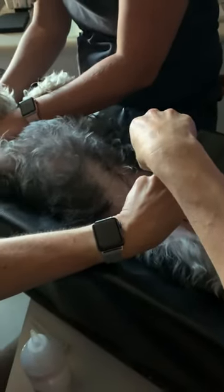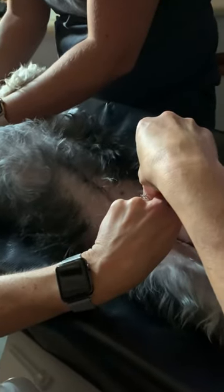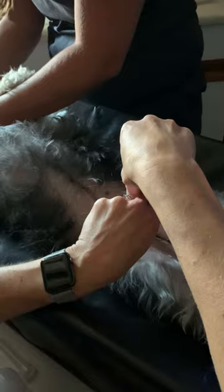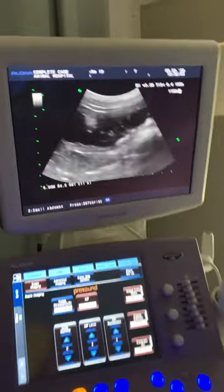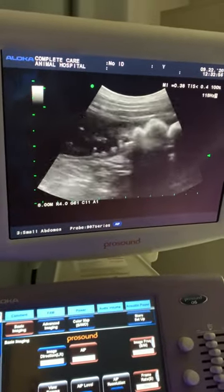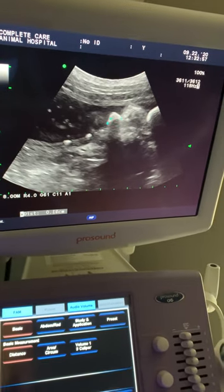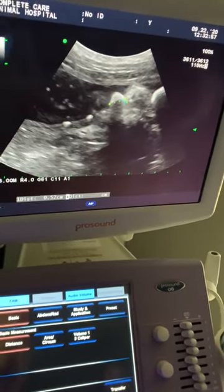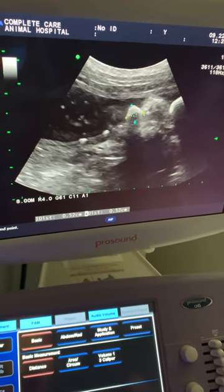We're going to stick a needle right into the bladder. There's our urine — that's the way we have it sterile. The other question we get a lot is: can't you just bring us a sample? The answer is no, because we can't culture a sample that way — especially in these cases, we need a proper culture. You can tell that was not uncomfortable for her. We can see these stones and also take measurements of them. We will recheck this dog in a couple of weeks and make sure that these have resolved.